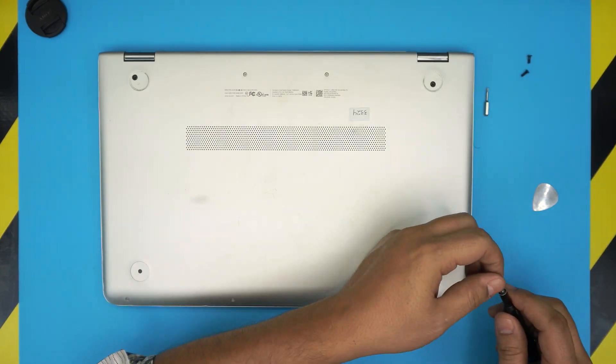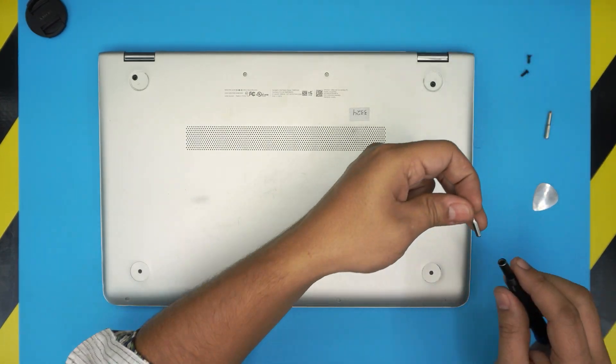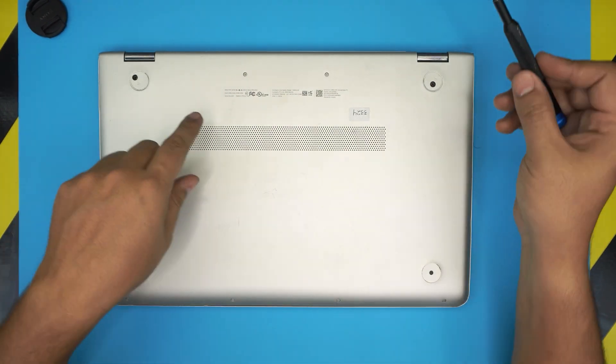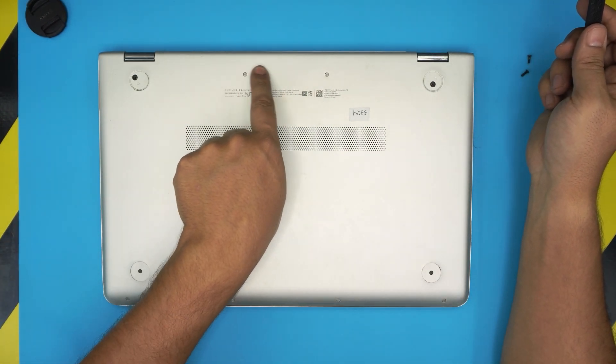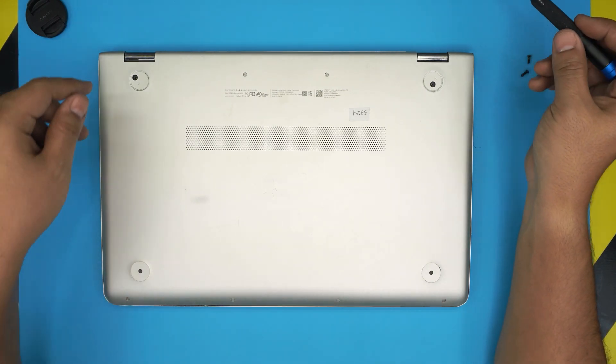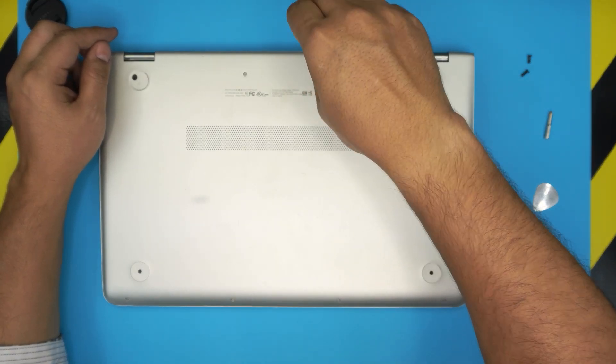Now we're going to switch to the Torx number five bit and remove the two screws on the back middle and the four in the front row of the laptop. Go ahead and remove those ones.